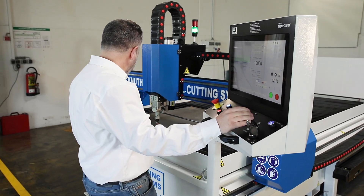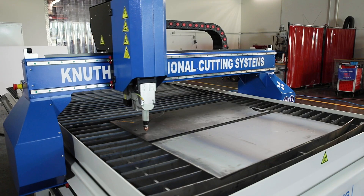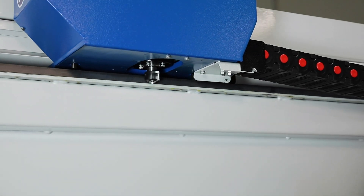The bridge driven on both sides moves on guides integrated in the table frame. The high-performance Panasonic servo motors and drives on all axes enable fast and accurate positioning.